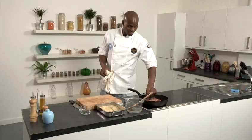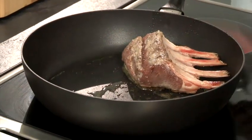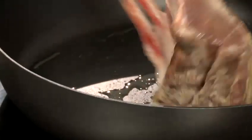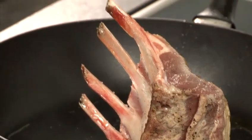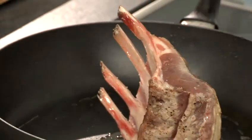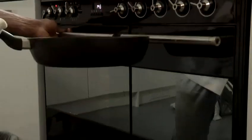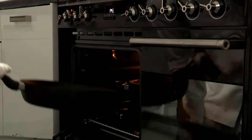Now I'm going to turn my lamb over just to get the other side nicely coloured. I'm going to seal off both sides as well, because you don't want any raw bits exposed. Now once it's nicely coloured like that, it must go into the oven for about seven to eight minutes to cook it medium to medium rare.